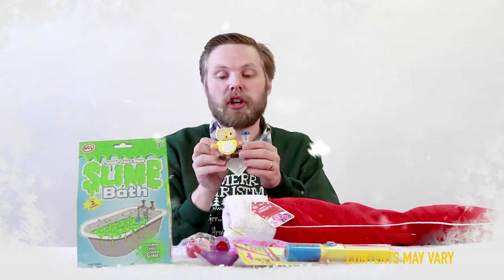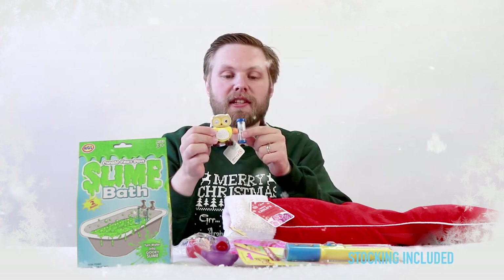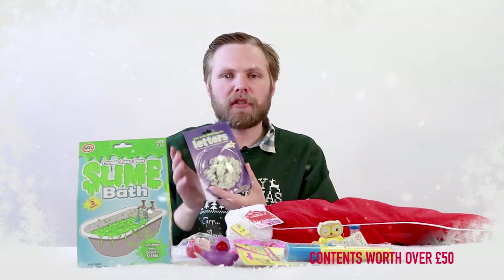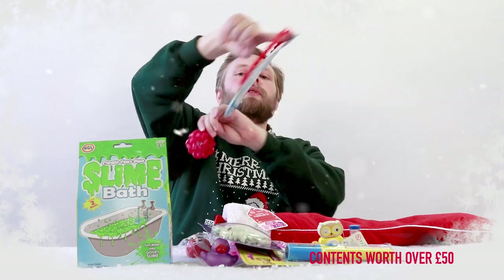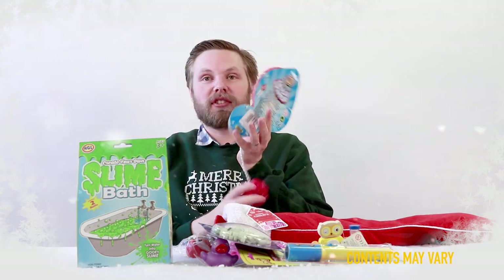A wooden toothbrush timer — keep your toothbrush in the back, and when it's time to clean your teeth flip the timer over and it'll tell you how much time you need to brush for. Glow in the dark magnetic letters: spell whatever you want on your fridge and see it in the dark. A light-up hula skipper: put your foot around it, swing it around and skip over it — obviously just a demonstration of how you use it.